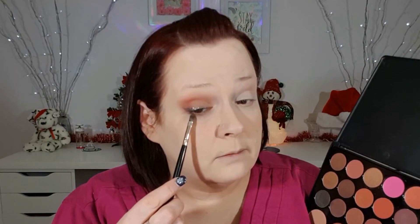Okay, so now with that darkest shade of burgundy I'm just going to go into that with this brush and apply it to my lash line. And with the other end I'm going to take the crease shade and apply that just under that burgundy.